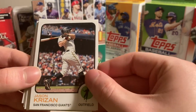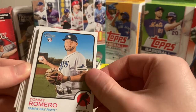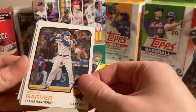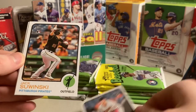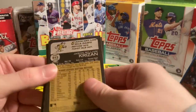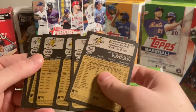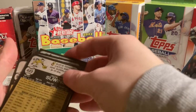Now I'm on to the rest of the pack. I do like the Heritage photography and design. Jason Crizan, Tommy Romero, Corey Seeger, Helio Ramos, Mitch Garber, Lucius Fox, Jose Miranda, Jack Swinski — I am a fan of him as well — and Chris Boobich. Anything above 700? How about no? That's a-okay. On to the next pack.